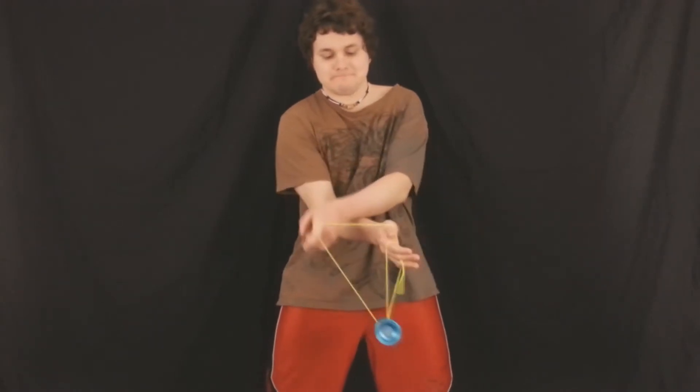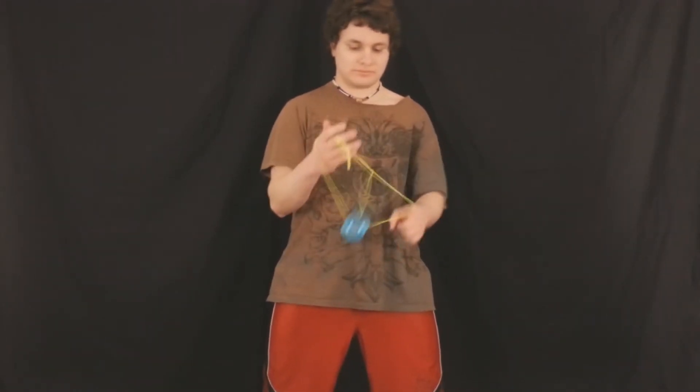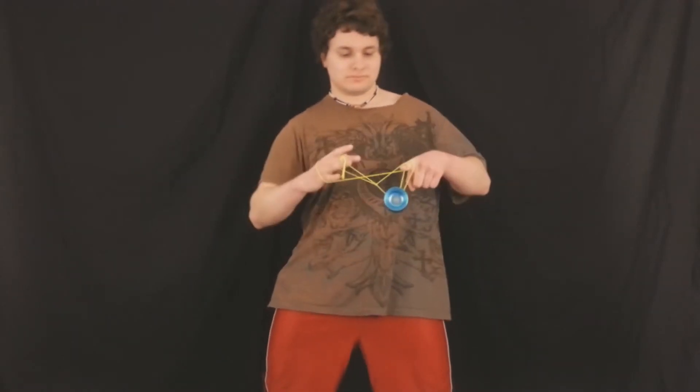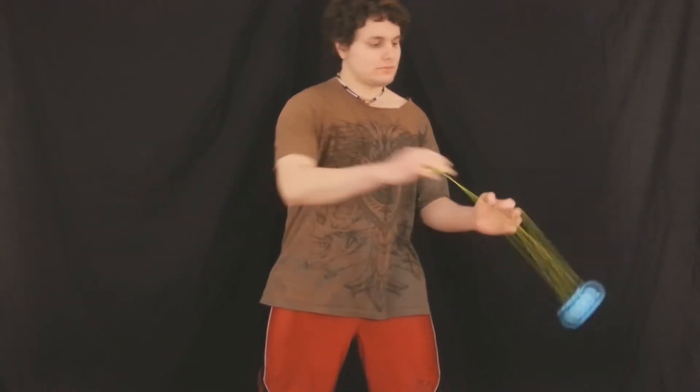Take a look at my tutorial if you want to learn how to do this trick — I give you even more advice on Spirit Bomb there. One last look at the dismount: you're left without any knots in the trapeze, which is really nice, and you're finished. Thank you guys so much for watching Yo-Yo Tricks of the Trade here today on the classic advanced yo-yo trick called Spirit Bomb. If you enjoyed this video, feel free to drop a like and subscribe to my channel to see more videos coming up soon. Thank you guys and I'll see you next time for another Yo-Yo Tricks of the Trade video.